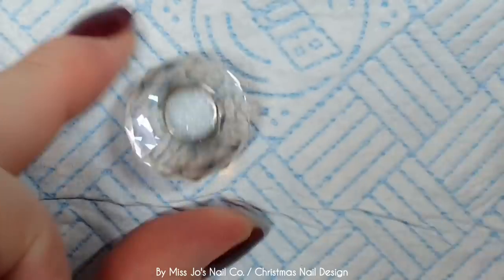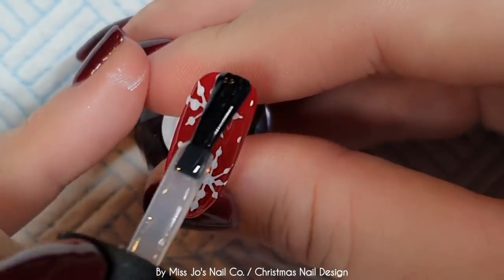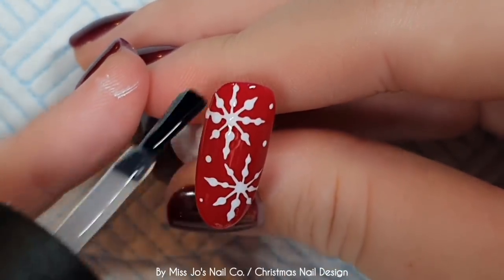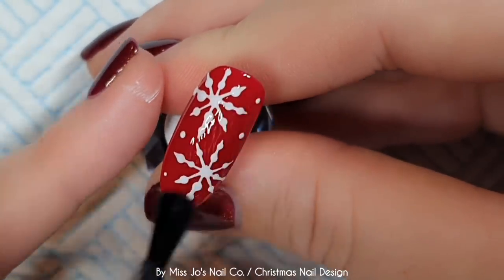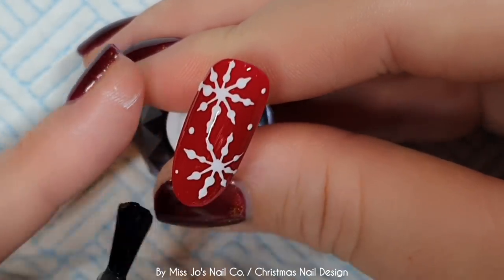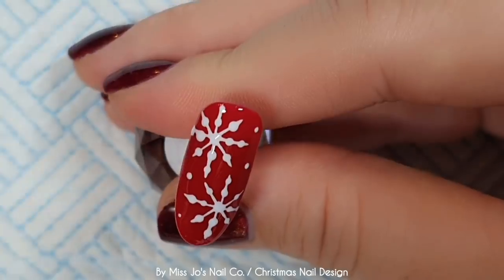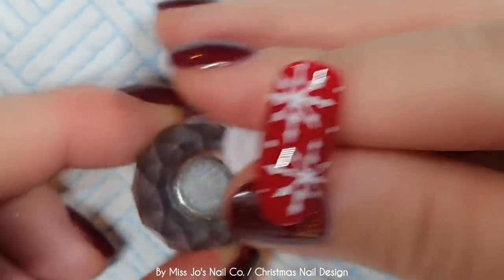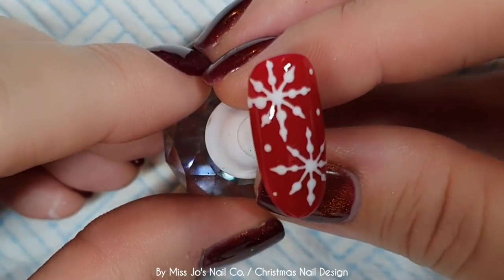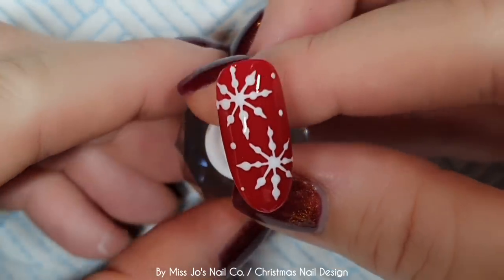Into the lamp. Let's top with the Madame Glam top coat. This is the one that has a tacky layer, just because it was the first one I picked up. But that's okay. I used to think that ones that left a tacky layer weren't as shiny once you'd wiped them, but this one is. So into the lamp. Here is numero uno. Can you beat red with white snowflakes at Christmas? I'm not sure that you can.